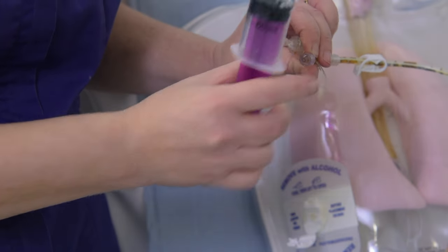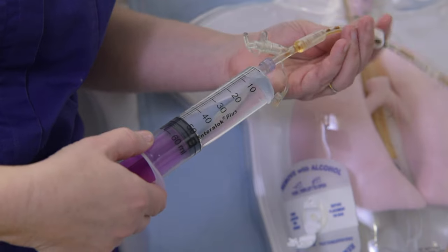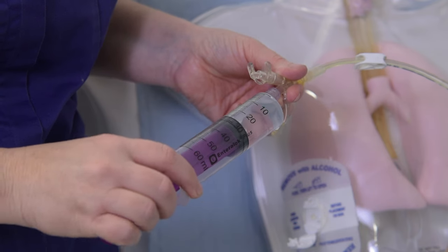If another medication is needed, flush the tube with the recommended amount of cool, boiled water and repeat the process of giving the medication. Once all medications are given, a water flush should be given as recommended by your dietitian.